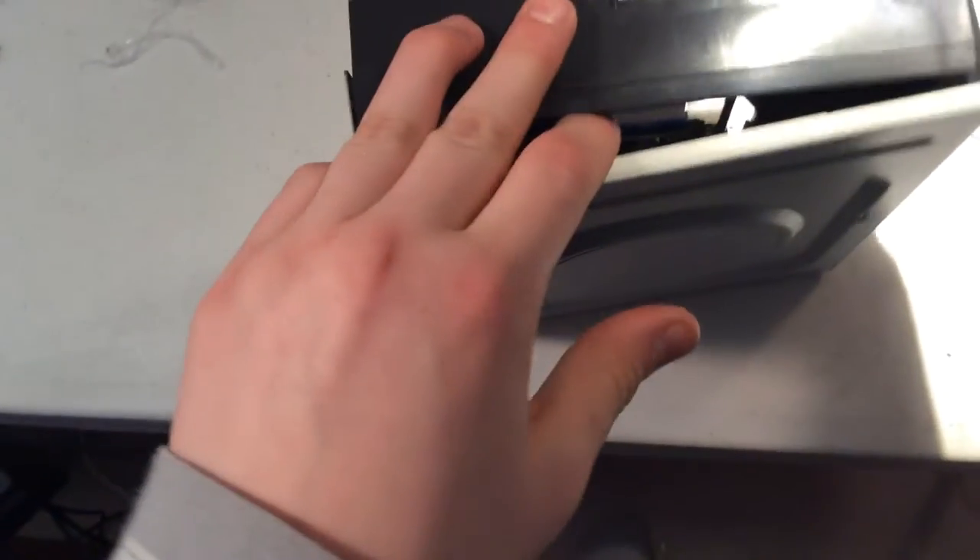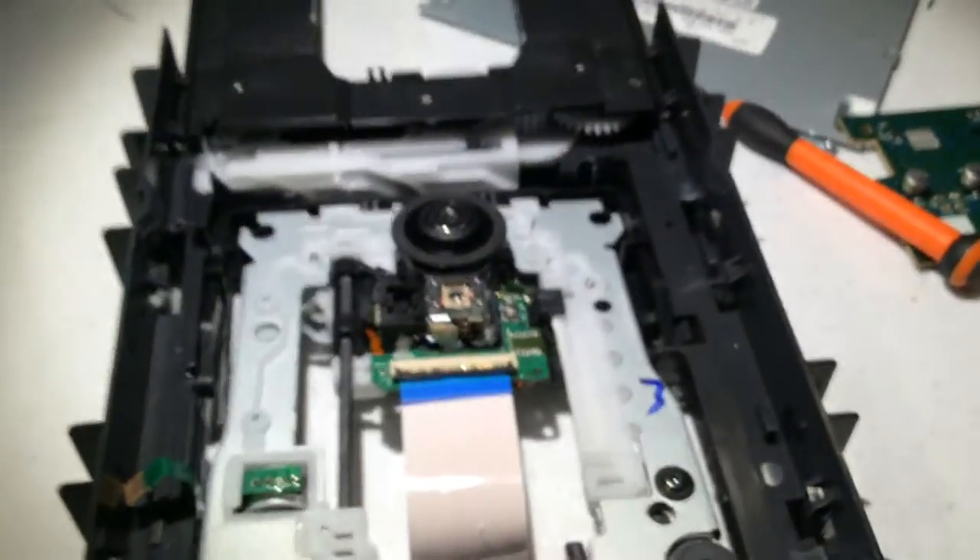Then you're gonna want to pull off the back panel — this is a little hard doing one-handed. Once you have that done, you can just pull that right out.